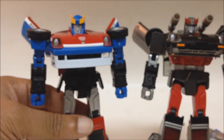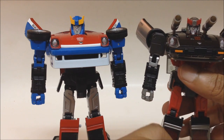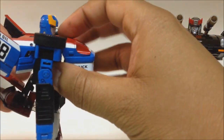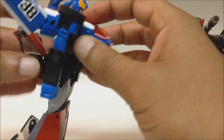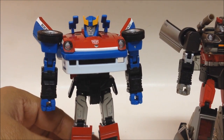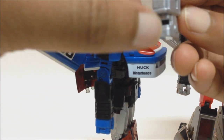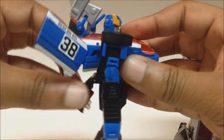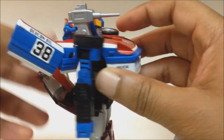Another difference is the shoulder cannons. Blue Streak has cannons there, but Smokescreen does not have that same type. When you pull them out, they look like little nubs. But take the launchers that were on his vehicle mode and slide them into the hole right here. You undo the backpack, slot those in, hook the tab onto the back, and bam — we got one. Same thing on the other side.